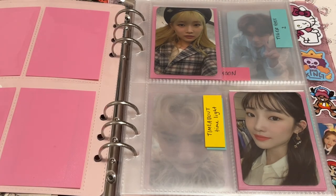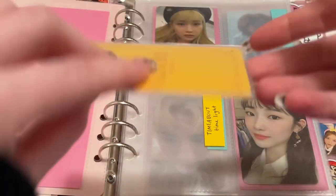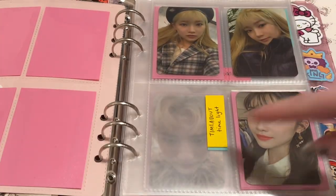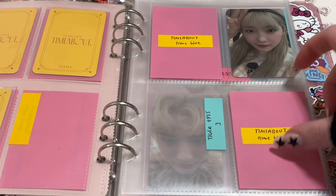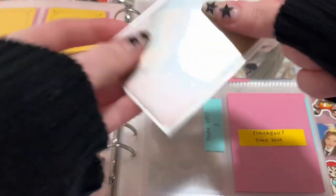And then for Time of Out, there's eight cards. This is the Time Light version and these were my pulls from the album — I just have this card, and I'm still missing this one. I have it on the way — I got it in a trade. And then for Time Blue, I already had this card — it was one of the pulls I had from this album. But I still have the other one which I regret now. But I did buy this one, so I only am missing these two now.